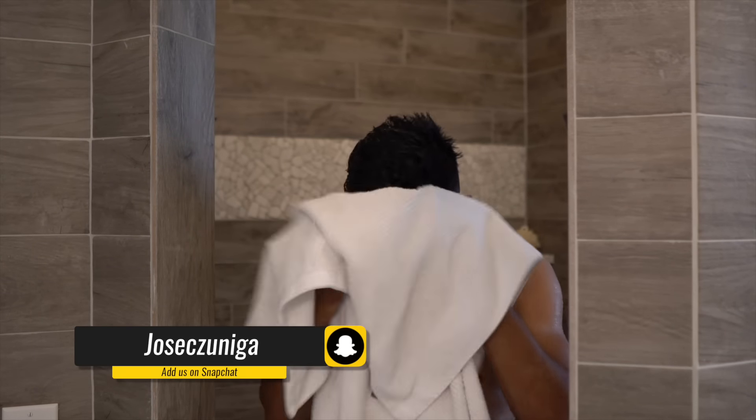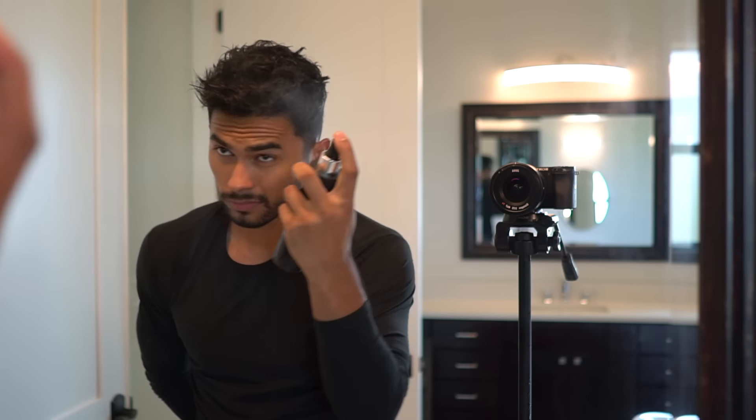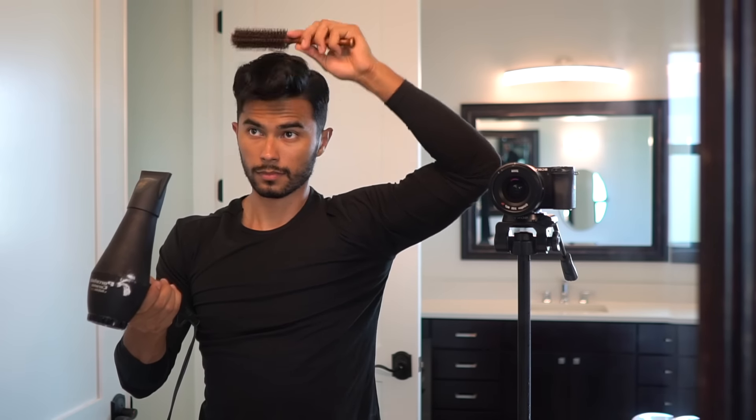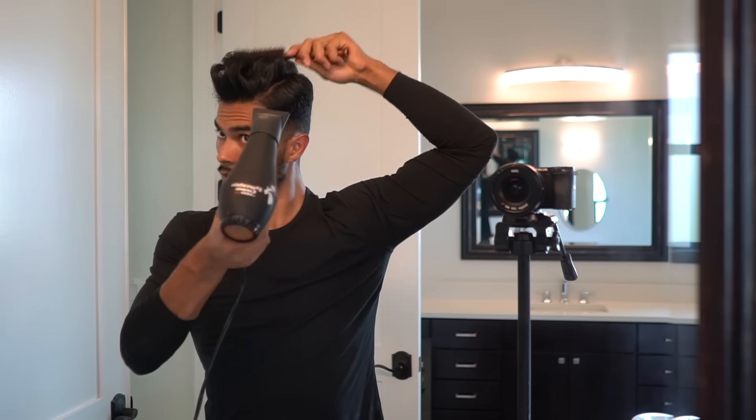Again, same process — as soon as you step out of the shower, towel dry your hair and apply a pre-styler. This is important because it's gonna prevent any heat damage. Then on medium heat, using a brush, start drying your hair in multiple directions until you achieve your desired volume. This leaves your hair straight and prepped perfectly for you to add your styling product and style it into place.